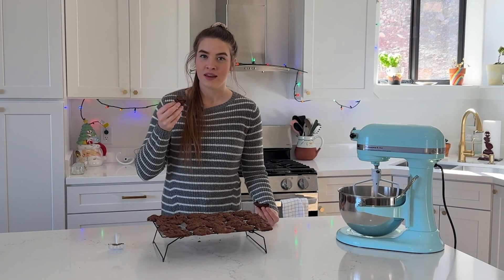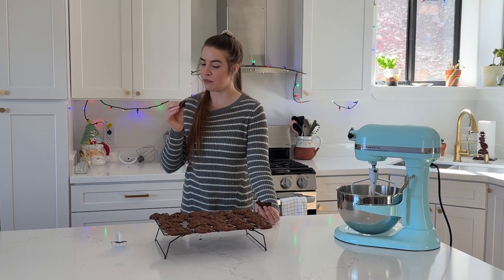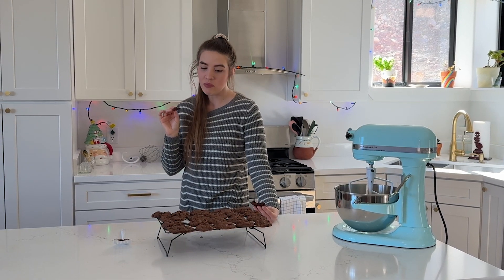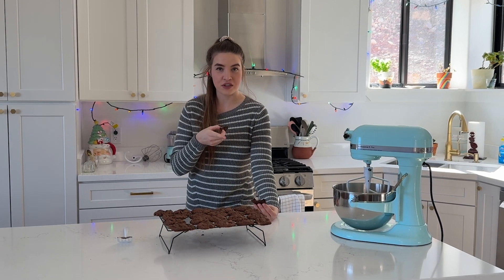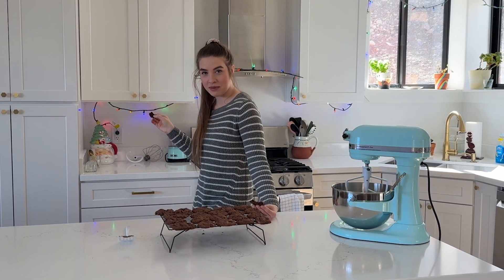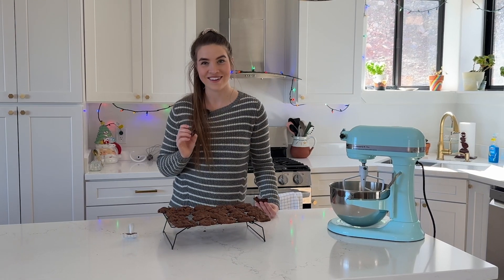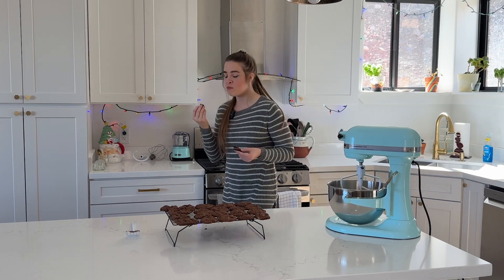But it's also good any time of year. The mint kind of gives it a cooling flavor so it would even be good on a hot summer day. I'm very impressed with these. I am going to let these finish cooling completely and then they're going to be going into my Santa cookie jar. If you like this kind of content make sure to like and subscribe to my channel. This is so good.